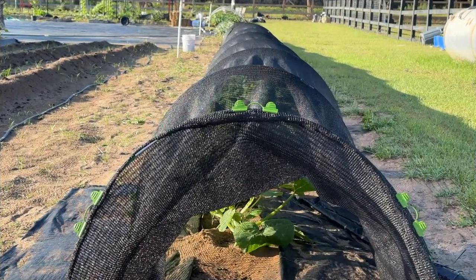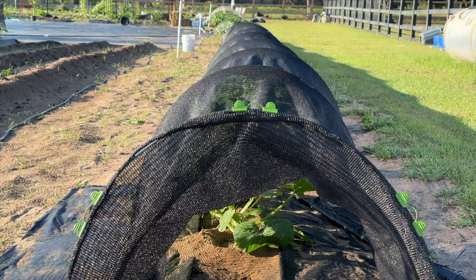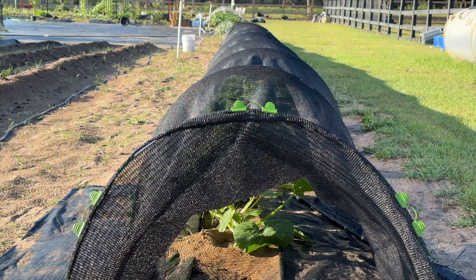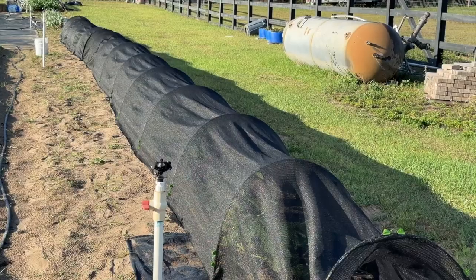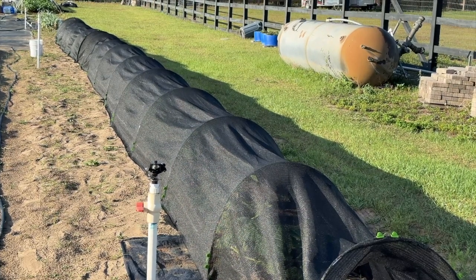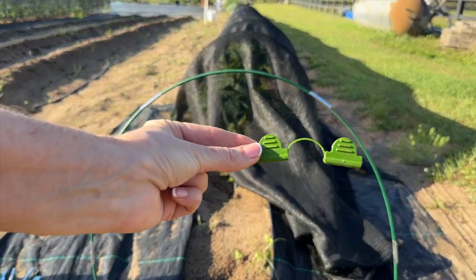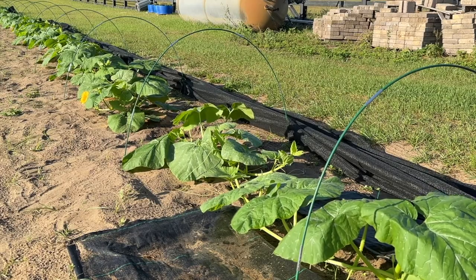I'm back to give you an update on the North Georgia candy roasters. They are currently covered with a 40% shade cloth. As soon as I covered them with it they began to grow and thrive. I'm going to take the shade cloth off to show you how good they look. I have quite a few candy roasters planted, so my row is quite long. They are supported with simple garden hoops and garden clips. Here they are — they are looking great.